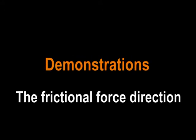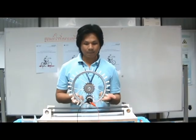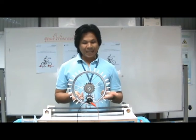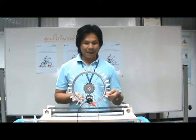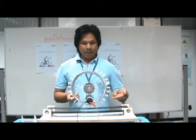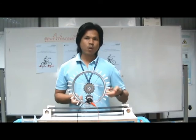To help students visualize the direction of the frictional force, sets of apparatus for frictional forces in rotation are demonstrated using bicycle wheels with scrubbing brushes glued around their rims. Each wheel axle rests on a stand and is placed on a rubber belt.